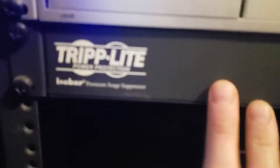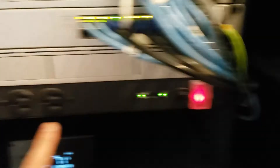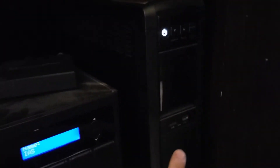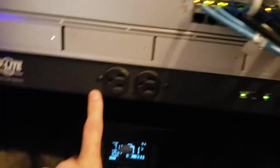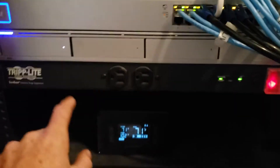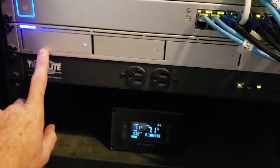Their triple-light power strip is what this is plugged into, and this one is plugged into the wall. So all the most important stuff that needs to stay on is on that UPS, and the other stuff is plugged into the back — there are 12 outlets, two in the front if you need them. Then we have his NVR right here from Ubiquiti.